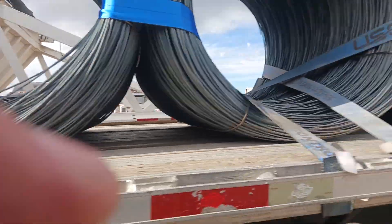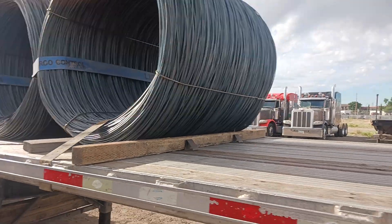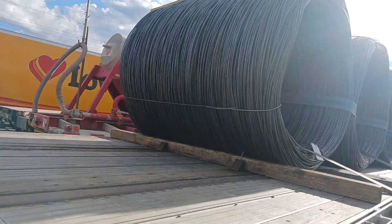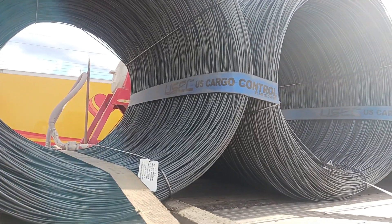We're going to check the other side here real quick. I've wanted to see one of these coil loads for quite a while because everybody does it different. Some people use nothing but chains. I imagine maybe chains scratch these — that's why they preferred not to. I don't know.